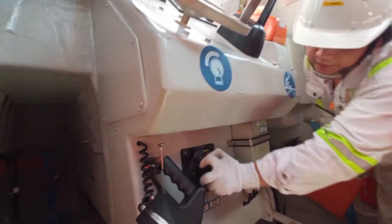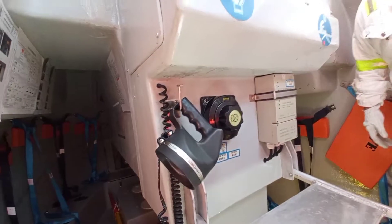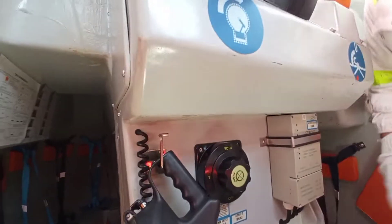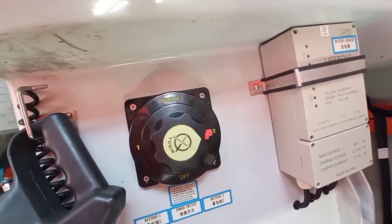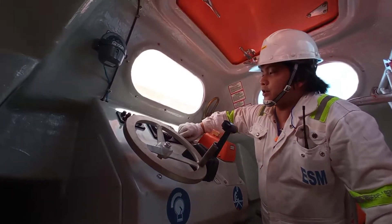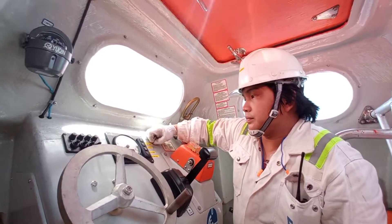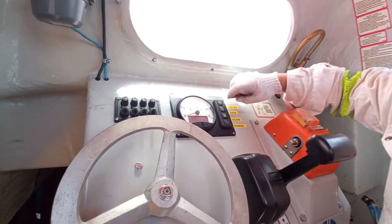Now we will test the number two battery. Turn the power on, press the start button.